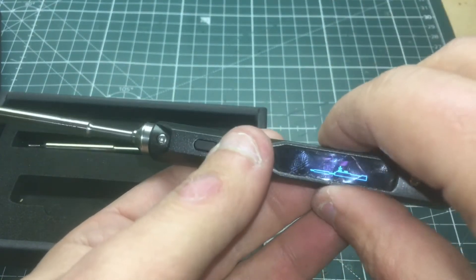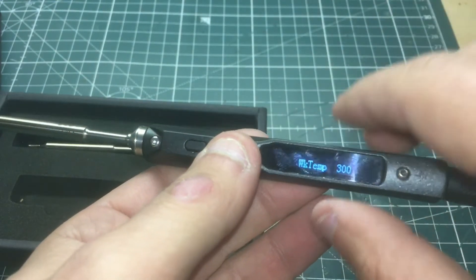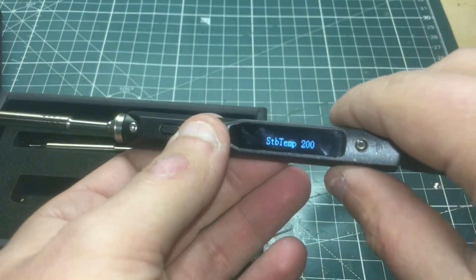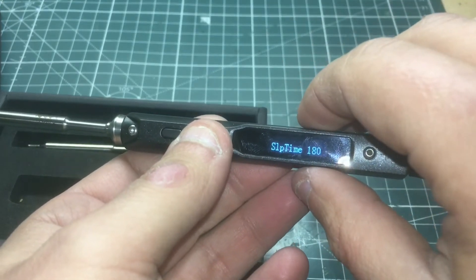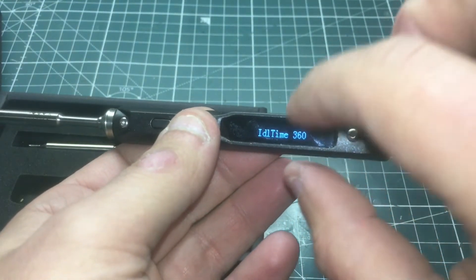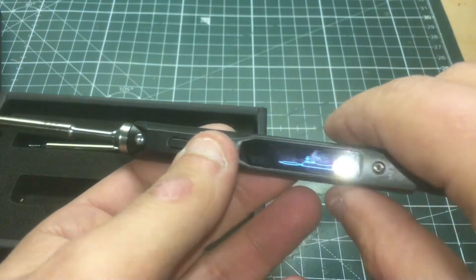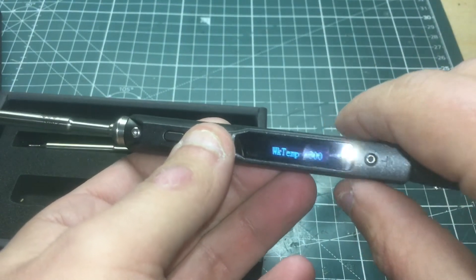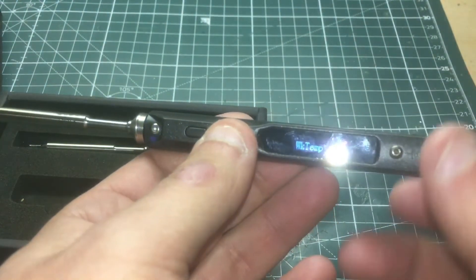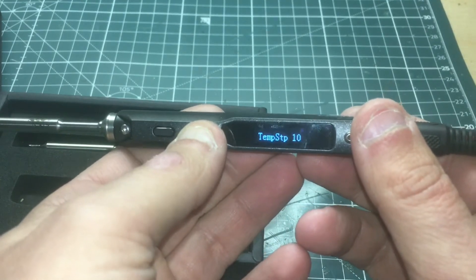This is the standby temperature. It's a smart soldering iron — it has a built-in gyro with a CPU. If you set it down, it will go into standby mode at that temperature. Once you pick it back up, it'll return to your set temperature. This is the sleep timer — how long it takes to go into standby. And this is the idle time: if you leave it unattended for so many minutes or seconds, it will just shut off — saving your LiPo, saving the tip, and making sure you don't burn your house down.